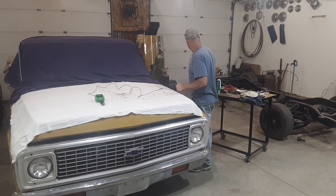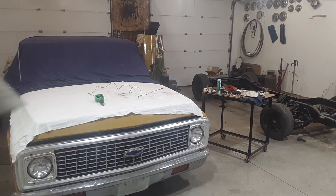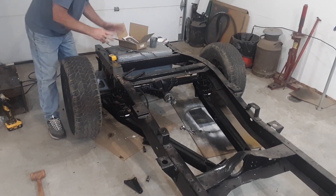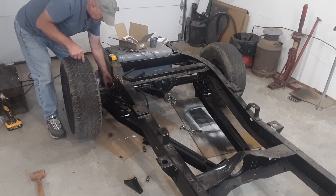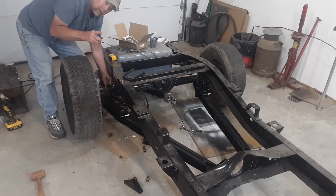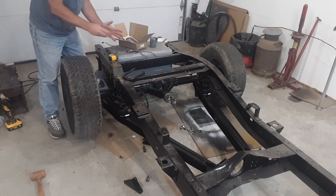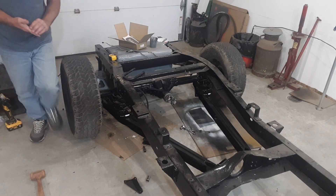Let's start on what I've done with the 68. The last time we talked, we were dealing with the drag links where they connect the axle, and this Panhard bar. The bracket he bought wasn't for this differential — it's too big. So we're redoing the bracket, remaking it, redesigning it. I'll take you over there and show you.